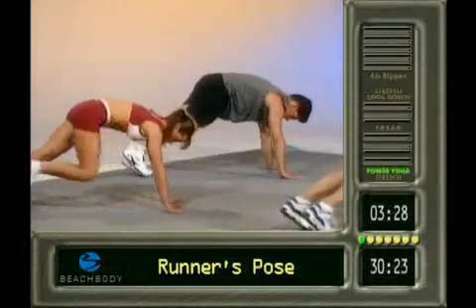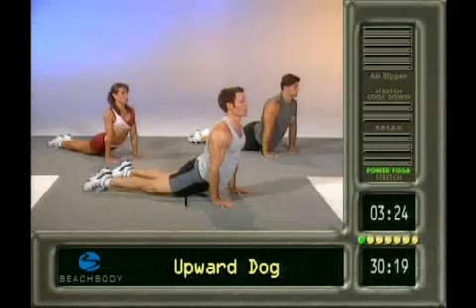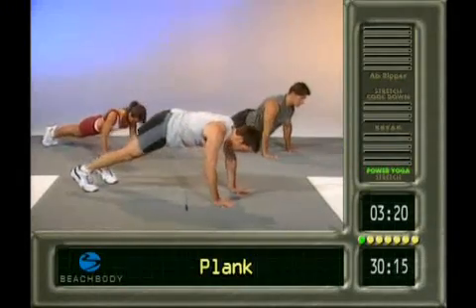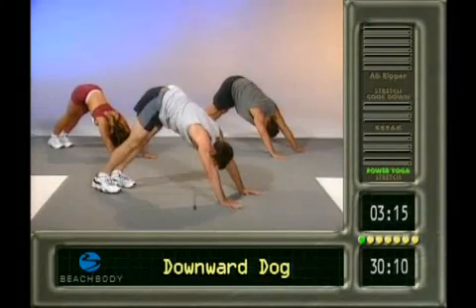Back to plank. Let's do our push-up. Elbows tight. Upward dog. Chest up. Shoulders back. Back to plank. Downward dog again. Drive the heels. Straighten the legs. Feet together.